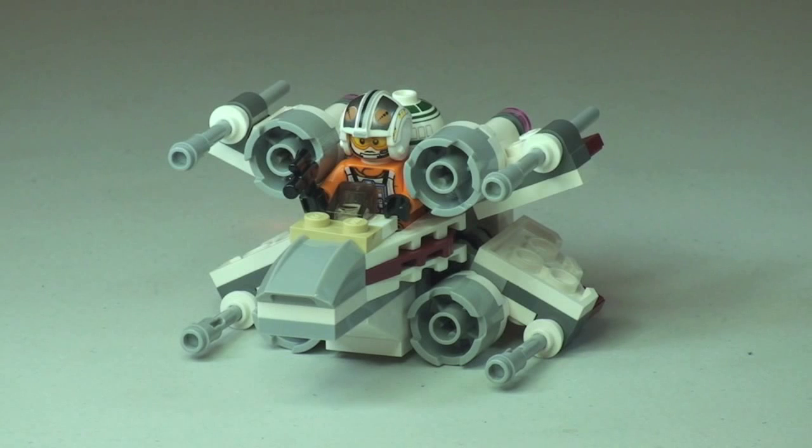That's my review of this set complete — the X-Wing Fighter, set 75032. Hopefully you enjoyed this review. If you did, please go ahead and give the video a thumbs up. As always, feel free to leave any comments, feedback, or questions down in the comments section. If you haven't done so already, I'd really appreciate your support — go ahead and subscribe to my channel. I look forward to seeing you all in the next video. Cheers, peace.